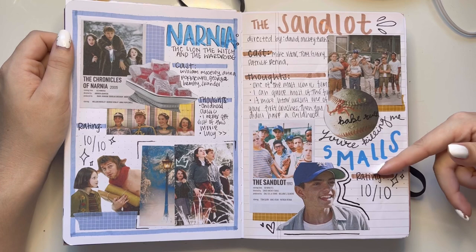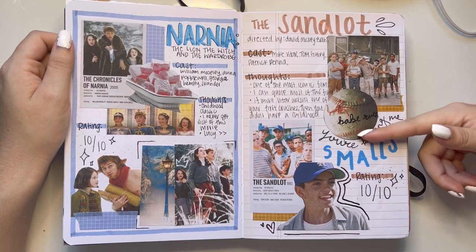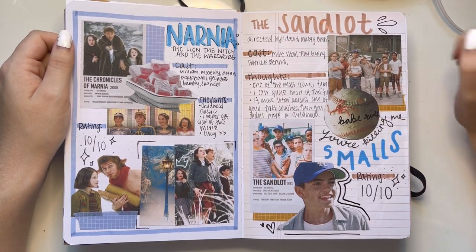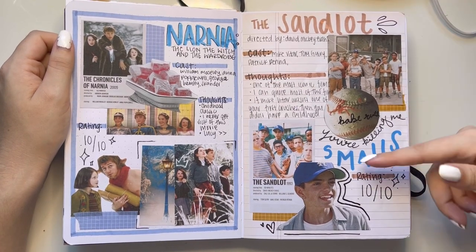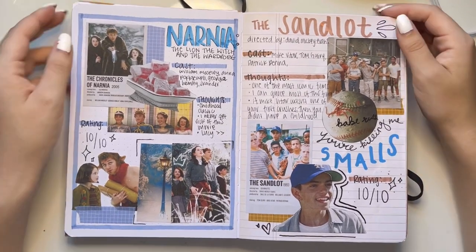And we have The Sandlot, one of my favorite movies ever — I can quote mostly this entire movie. Not the best collage ever, and I also want to redo this. But I like my idea of writing Babe Ruth's signature.